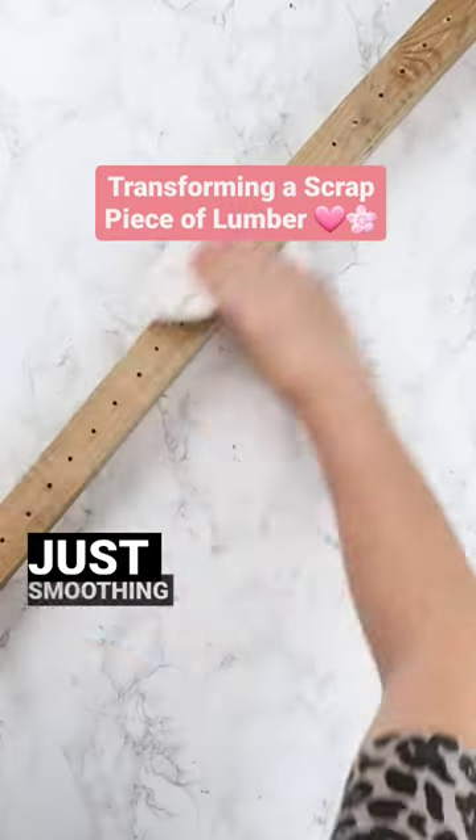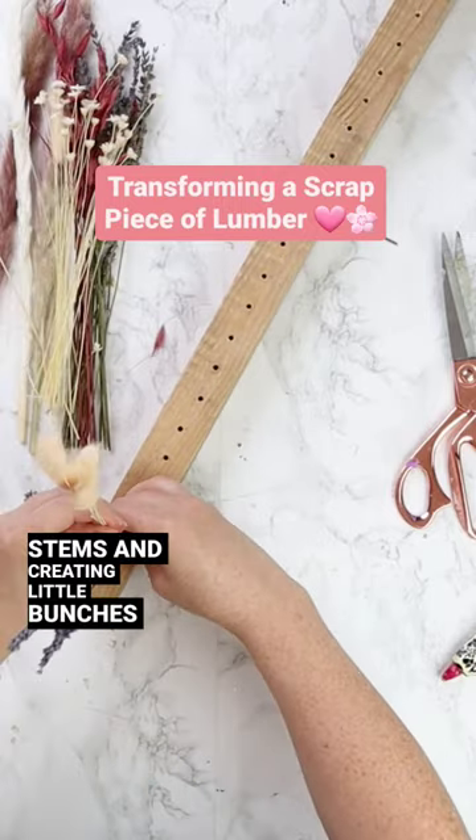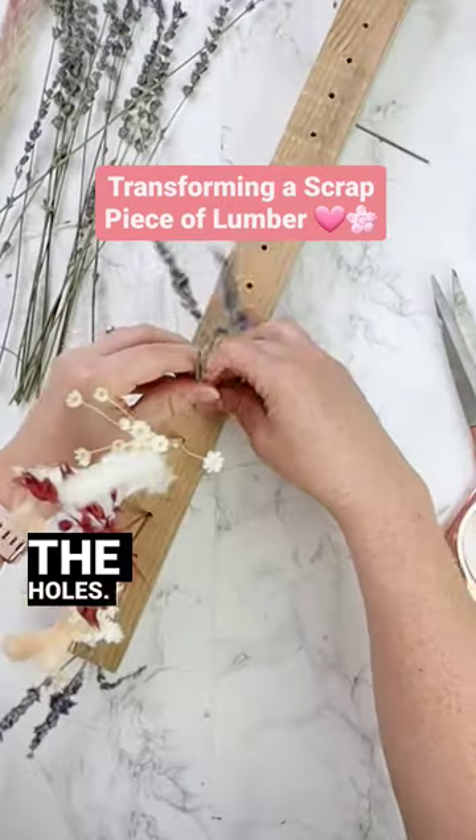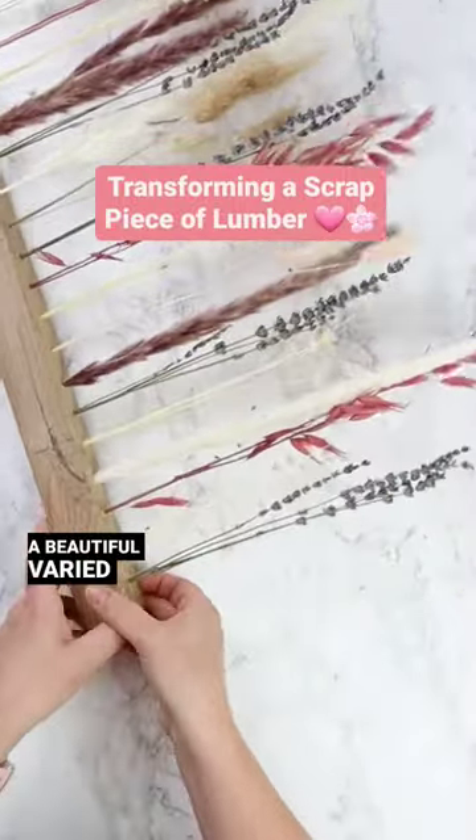I'm taking some sandpaper and smoothing out the holes. Then I'm taking some dried floral stems and creating little bunches that fit perfectly inside the holes, simply alternating the type of stems I have to make a beautiful varied display.